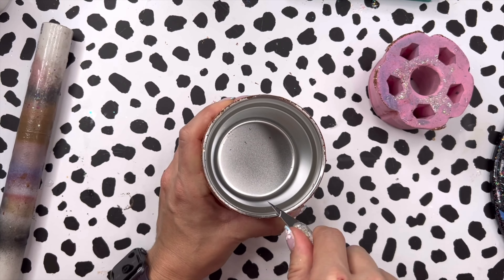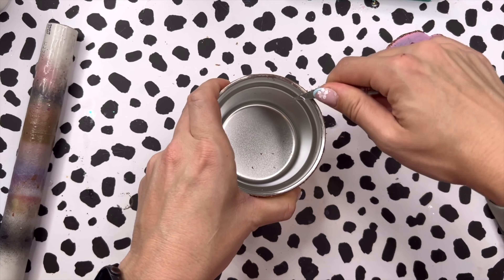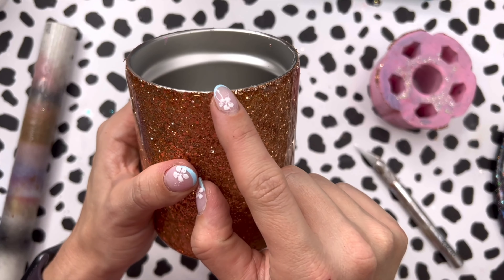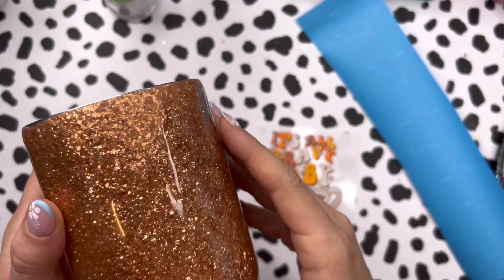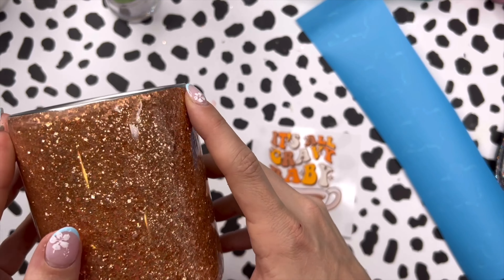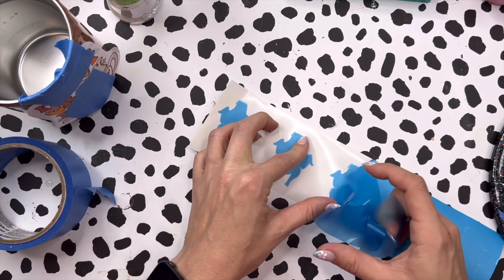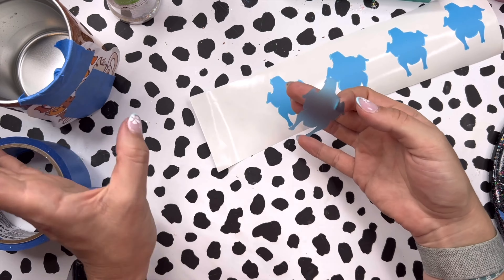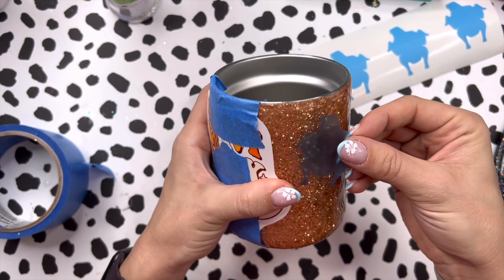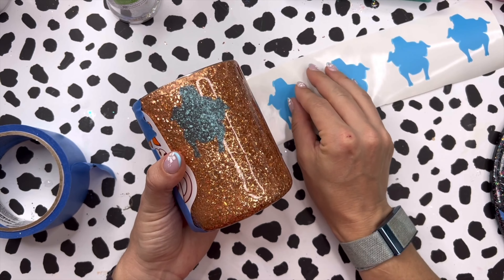Let it dry for about an hour, and then we will get into sealing the glitter before we epoxy. Now, Vintage is a chunkier cut of glitter, so it's really important that you seal it before epoxy. If you don't, you'll have a lot of work to do later — the glitter could stand up and be pokey and rough, and you just don't want to have to deal with all of that sanding. So I recommend sealing your glitter always — it also just helps with your epoxy application too. I'm taking a 50-50 mixture of the Crystallat glitter glue and water and I'm using that to seal my glitter.